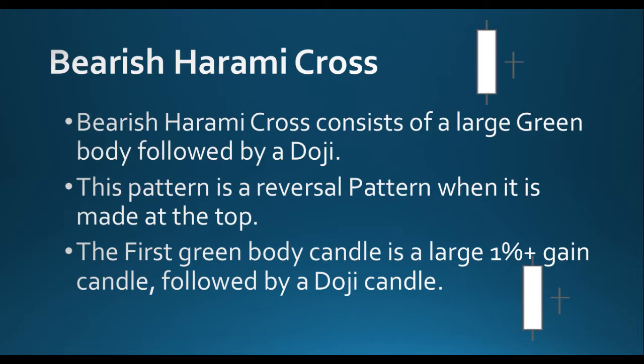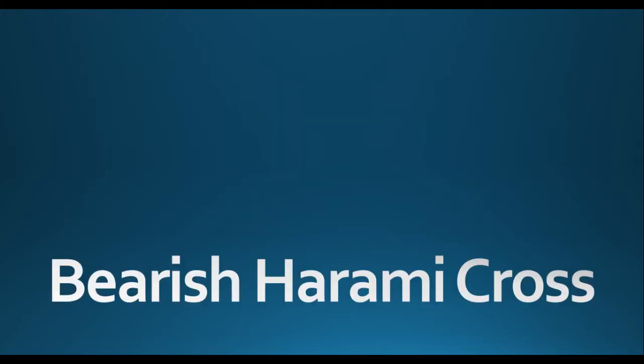The first green body candle is a large 1% plus green candle followed by a doji candle. Once you see that, it is not a good sign. Because in the green candle everyone is bullish — they are buying, buying, buying. On that day if you are looking at the live feed of the stock or forex, you will see more and more buy orders coming in.